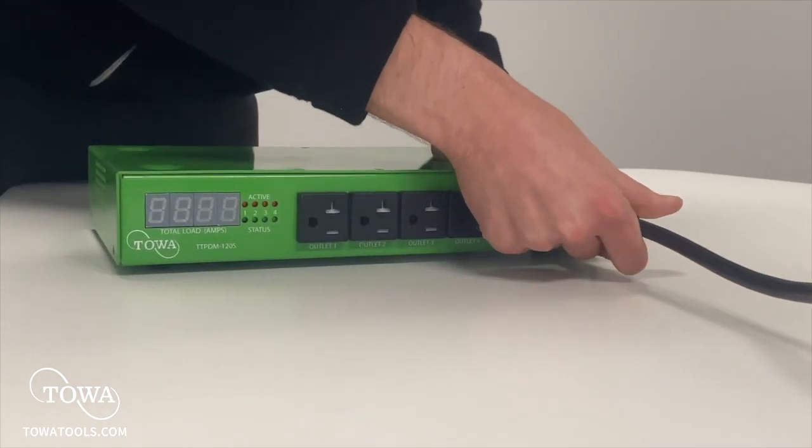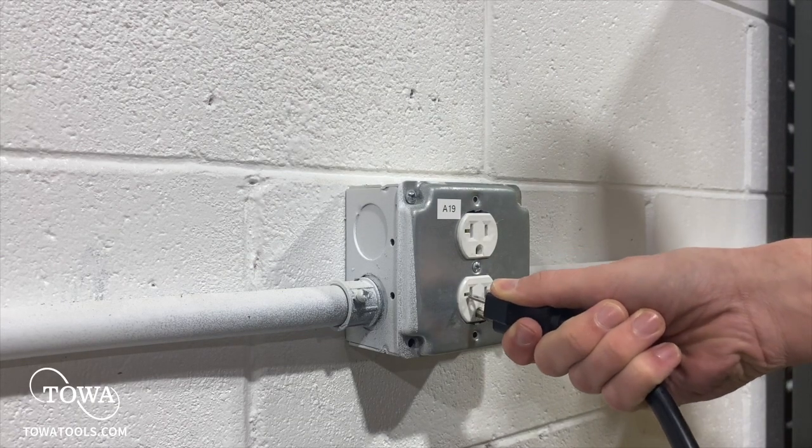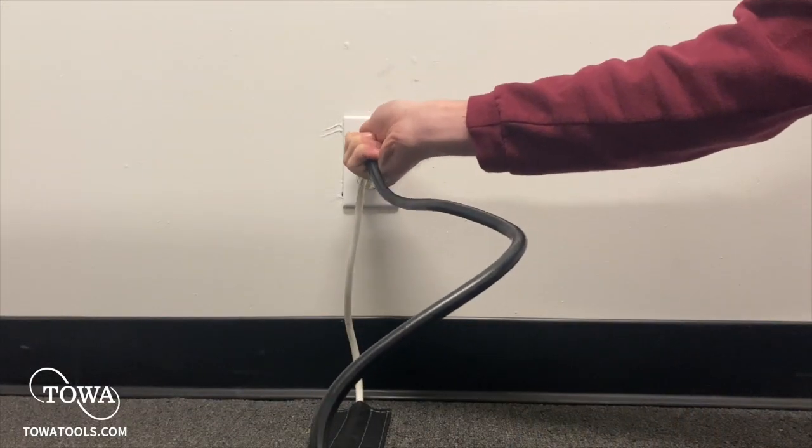To set up one PDM unit, all you have to do is plug it in. Note that you will need to use a dedicated 20 amp outlet in order to power the PDM. A standard 15 amp outlet will not work with the included cable.